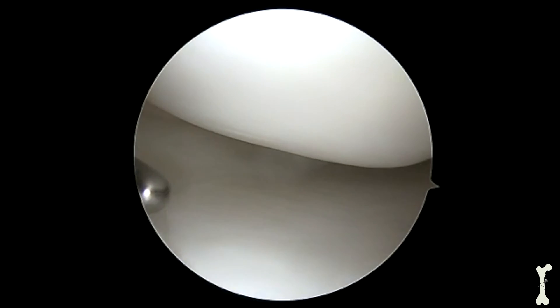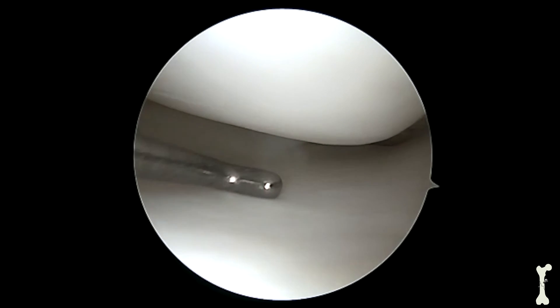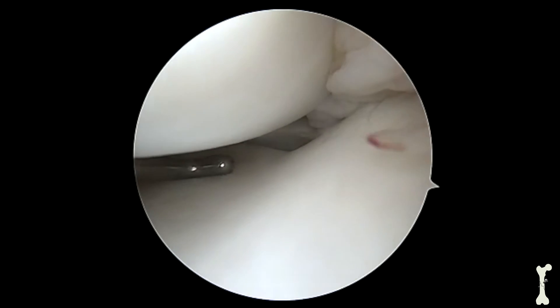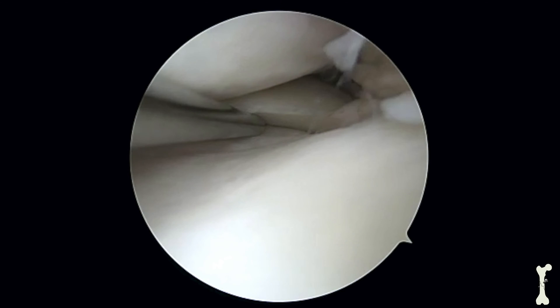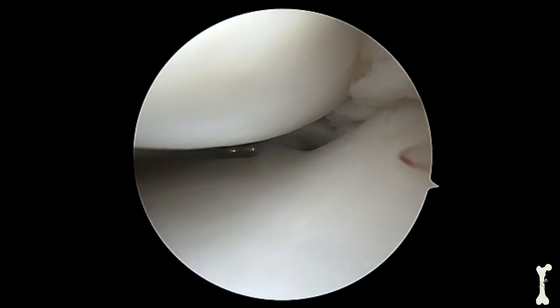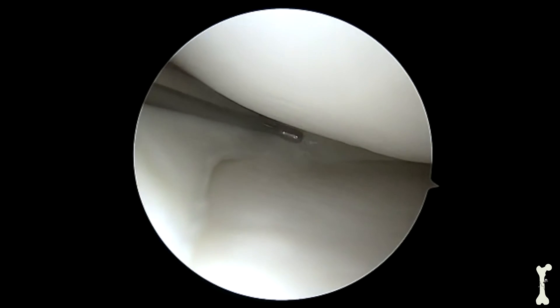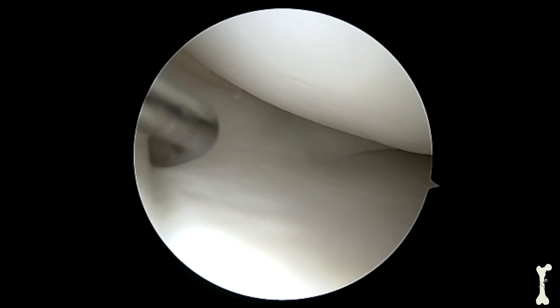This next area is the actual joint surface between the thigh bone and the shin bone. Notice how the cartilage is white, nice and smooth. This next structure is the meniscus and its attachment at the posterior root, and you can see how it sits right in between the thigh bone and the shin bone where it acts as a shock absorber. This is the medial meniscus.